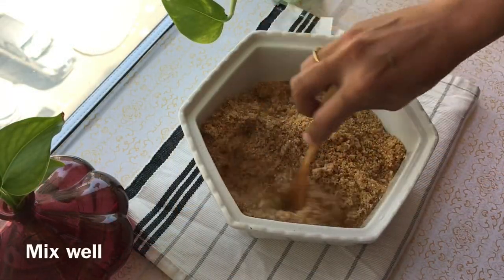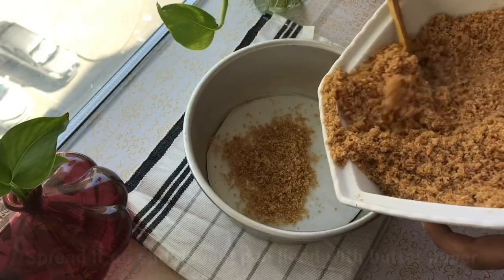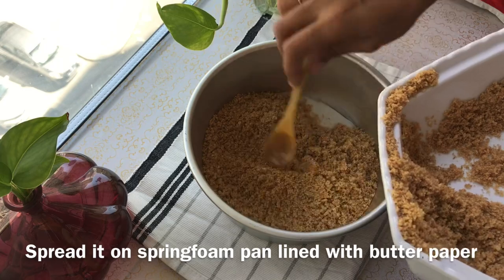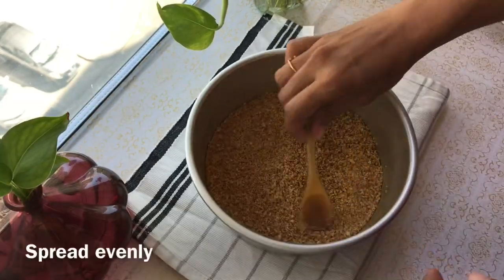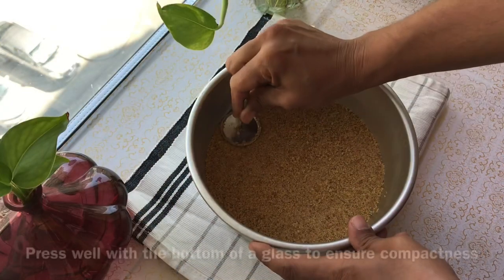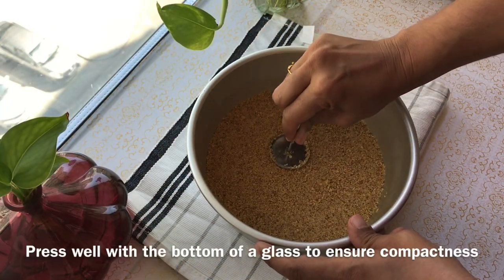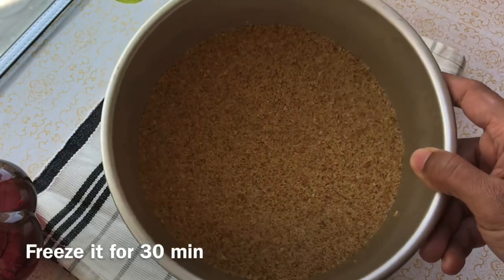After mixing, press the biscuit mixture into a springform pan. You can line the pan with butter paper. Then place it in the freezer to set.